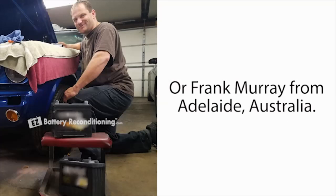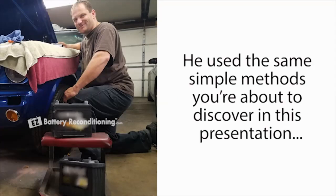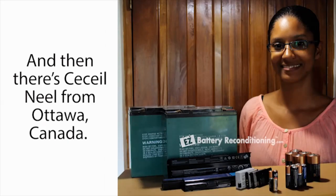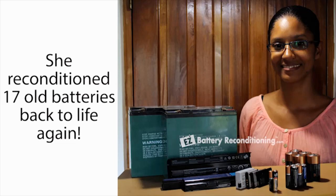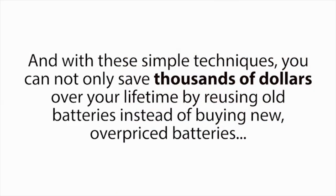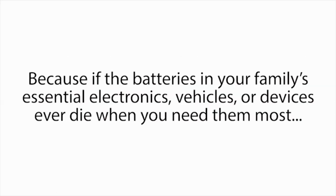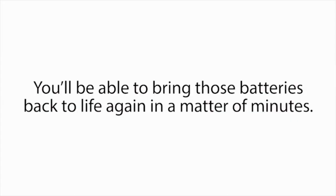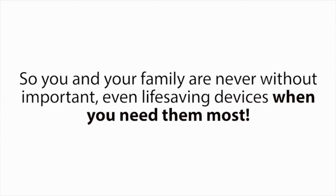Or Frank Murray from Adelaide, Australia — he used the same simple methods to quickly bring two dead car batteries back to life again. And then there's Cecile Neal from Ottawa, Canada, who reconditioned 17 old batteries back to life again. The methods are so simple to do, she even said her son is using them now. With these simple techniques, you can not only save thousands of dollars over your lifetime by reusing old batteries, but you'll also have the ultimate peace of mind — because if the batteries in your family's essential electronics, vehicles, or devices ever die when you need them most, like in a power outage, you'll be able to bring those batteries back to life again in a matter of minutes.